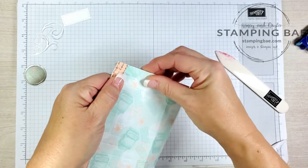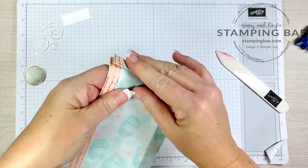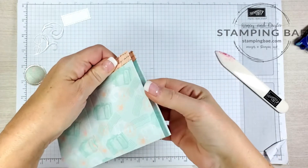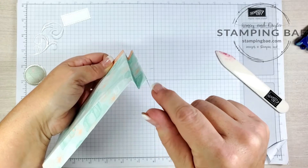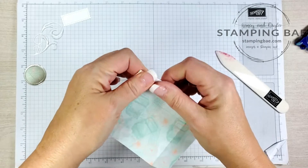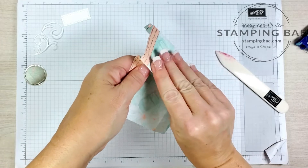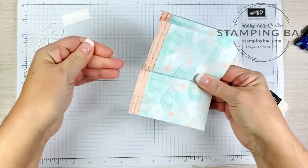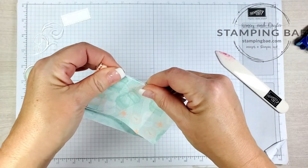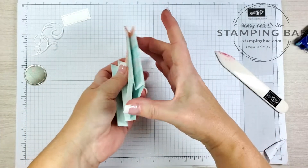Now we're going to do the sides in a mountain-valley fold. The first fold goes up, then we fold it upon the next fold, then fold away on the next fold — so it's mountain, valley, mountain, valley. We do the same thing on the other side: the two outer ones go up, then fold it on the next one, and fold it away to form the other mountain.